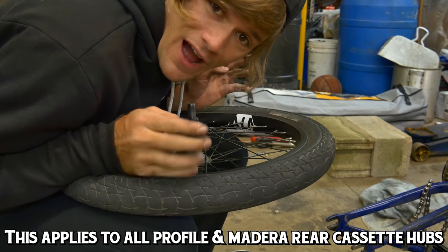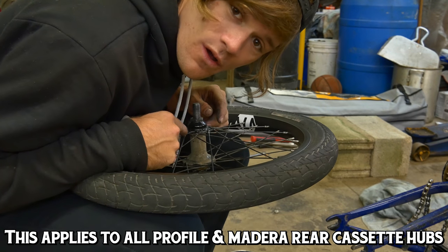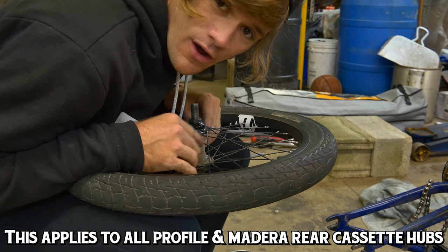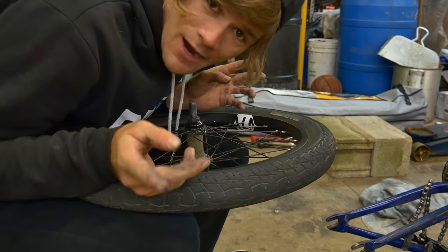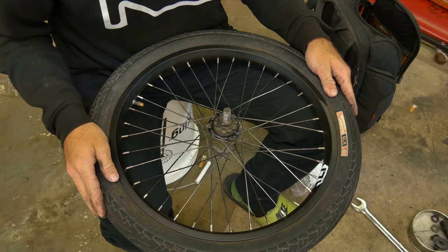In this video, I'm going to be talking about how you replace the bearings, as well as remove the axle, replace the driver — all these different things you can do just from this video. I'm going to get the camera in a better place, and we'll get right into it. Finally, an angle we can work with.